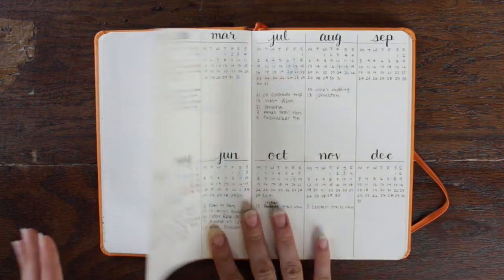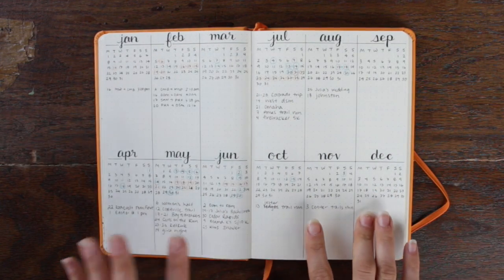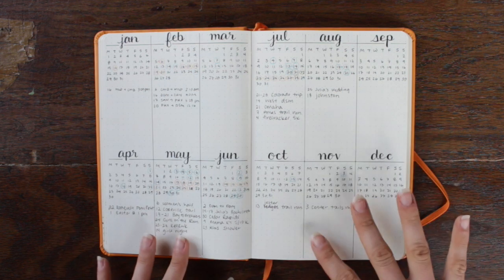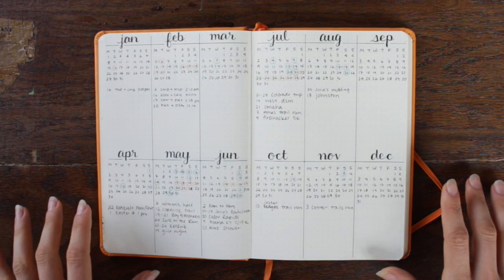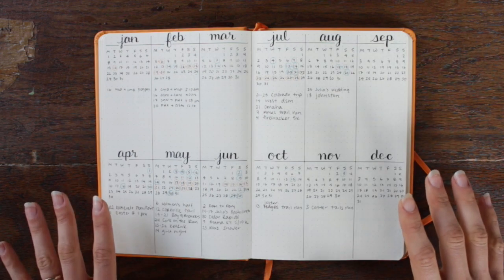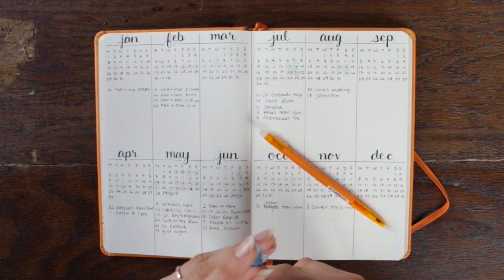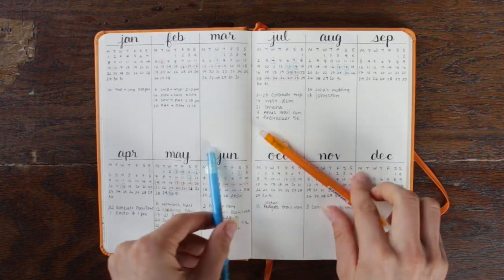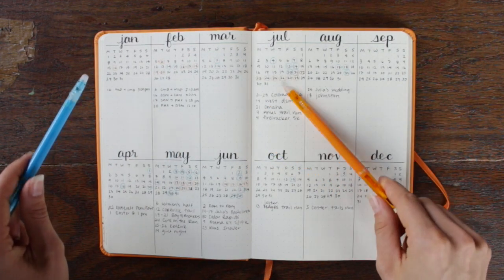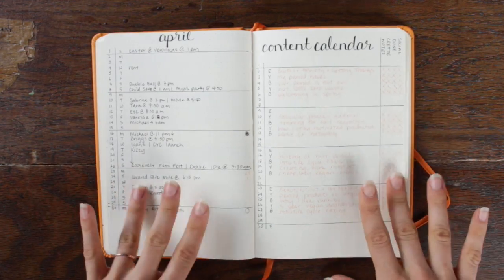The next yearly spread I have is a year overview, and this is the first year I've had this — I absolutely love it. I came to realize I needed it last year and didn't have it. This is where I keep track of events, travel, birthdays, parties, anything like that. I have these two Pilot Frixion pens and they are erasable, which is the greatest thing ever. On this spread, orange is travel and blue is events.